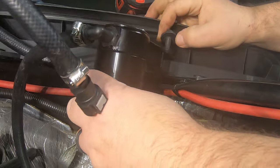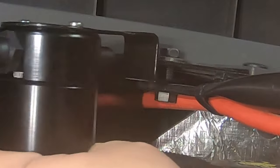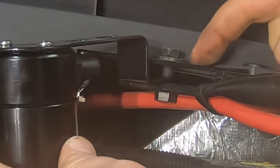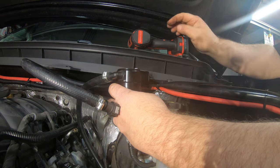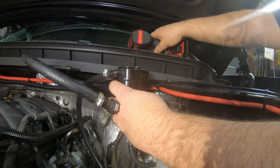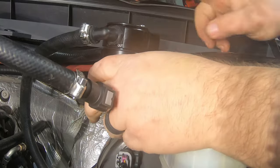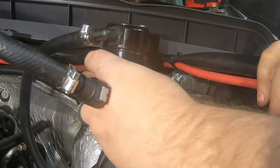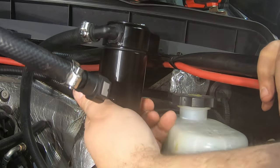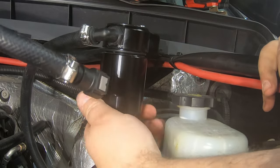Take that bolt out and put it right down through the bracket. I sandwiched this between the bracket and the frame of the car — you can put it on top or whatever, it doesn't matter. I just think it gives it a little more support and makes it sit a little bit lower. Go ahead and tighten that down. I like to put it over here where you can reach it from the driver's fender, so you can easily take the can off to check how much oil and water you're collecting.